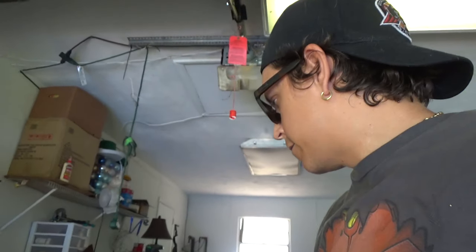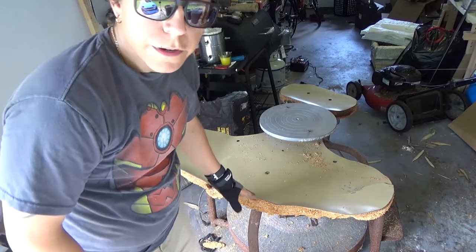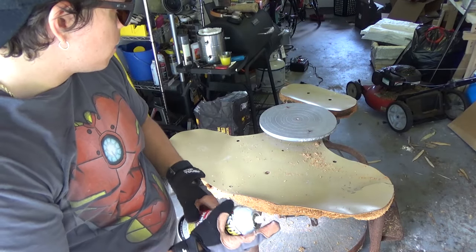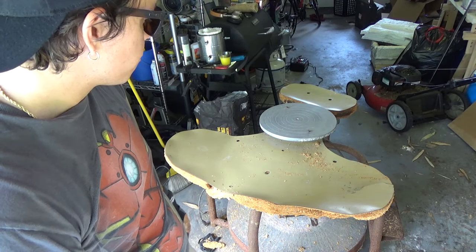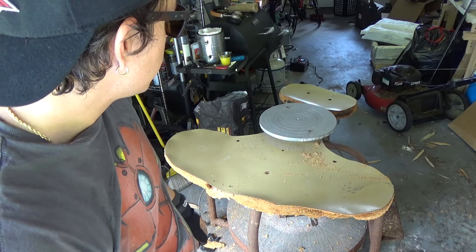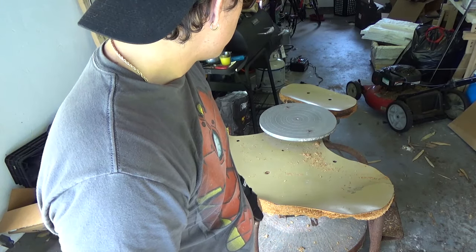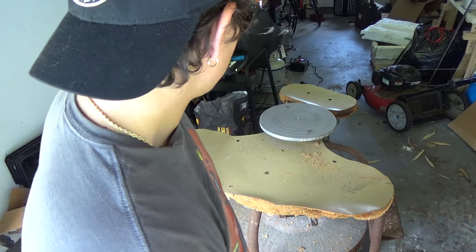Without further ado, we're gonna get started on this bad boy and see if we can fix it and get it back to its glory days. First things first, I've got some penetrating catalyst stuff - I'm gonna spray down all the bolts that I need to remove because they're a little rusted. I don't want to risk breaking a bolt. I want to keep everything as original as possible.